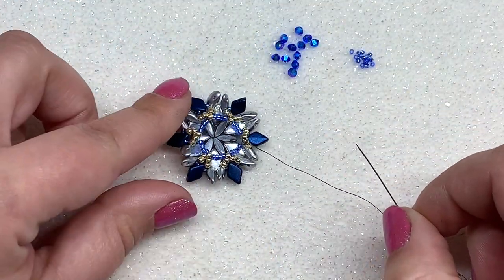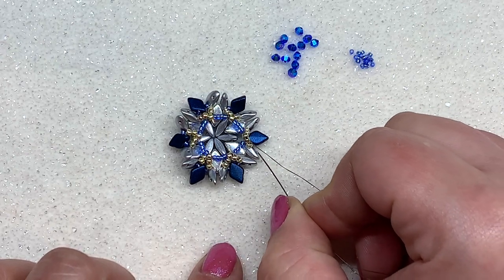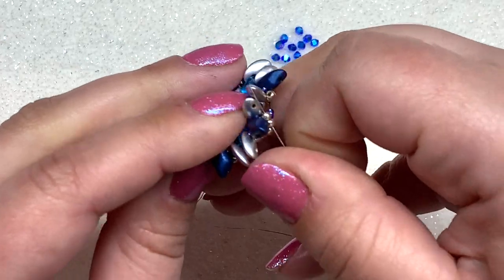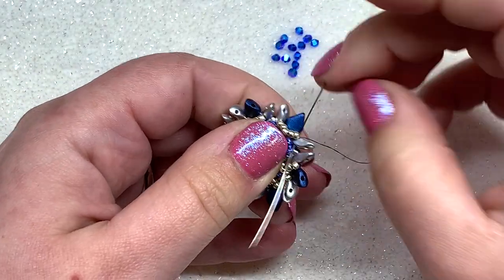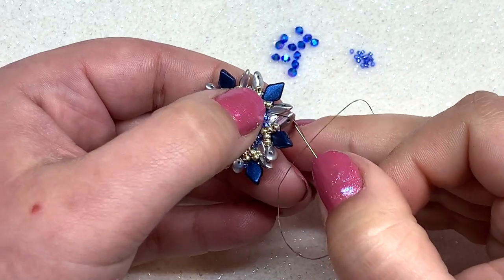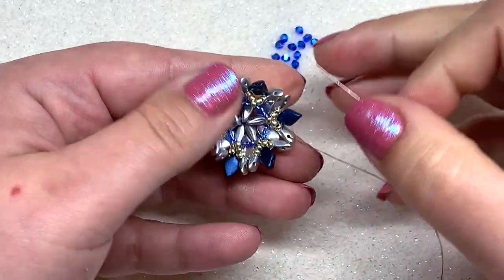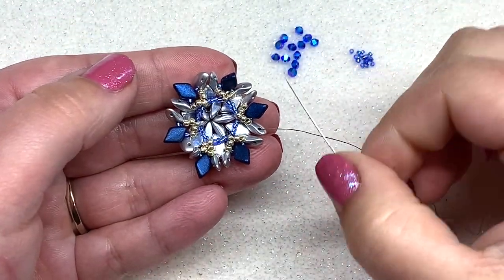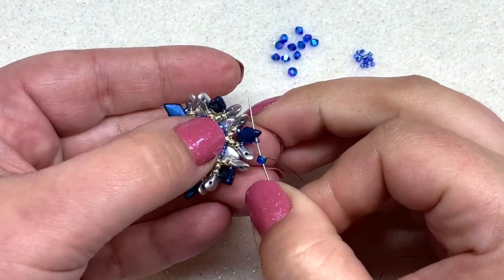Here is what the back of your pendant should look like so far. Coming out of the third 11-0 in a group, we want to make our way back toward the front and toward the moby duos. Head down through the remaining two 11-0s and through the inner hole of the next moby duo, then go through the outer hole of the next moby duo heading in the opposite direction. Now we're going to use our 3mm bicones. Coming out of a grouping of two moby duos, pick up one bicone and one 15-0, then pass through the outer hole of the gem duo.